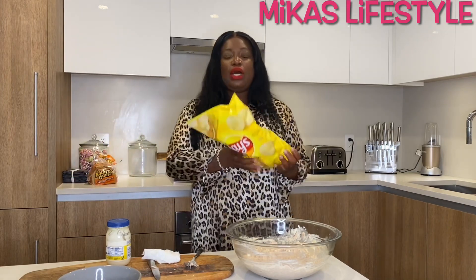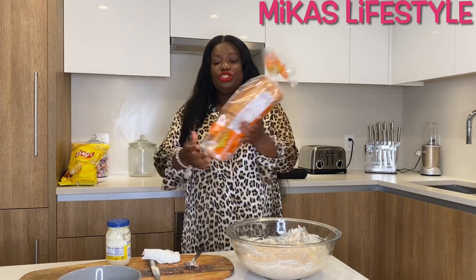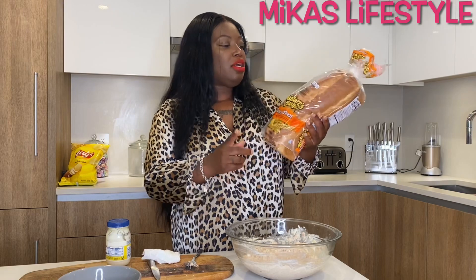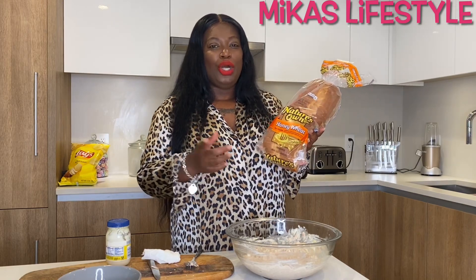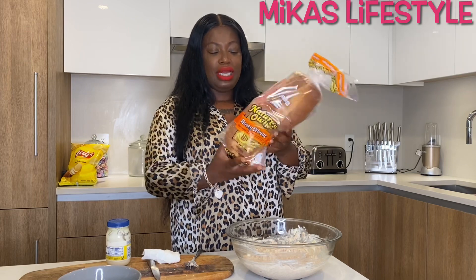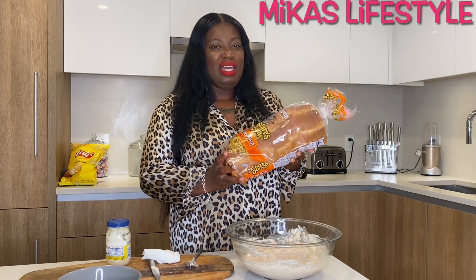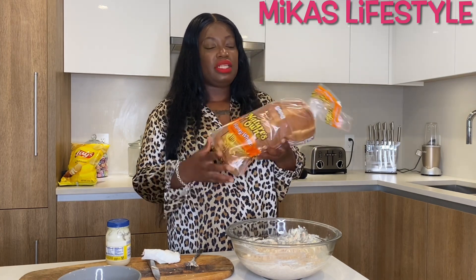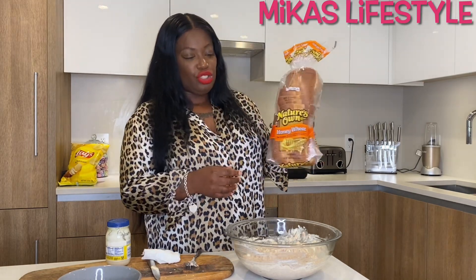I'm gonna make me a sandwich. I got some lace chips and this Nature's Own Honey Wheat bread that I eat all the time. My mama turned me on to this one — I used to get Sara Lee or Wonder bread, but my mama said this bread is bomb. It's like three sixty-nine or something, maybe four dollars with tax. Try it if you like it — it's the Honey Wheat Nature's Own.